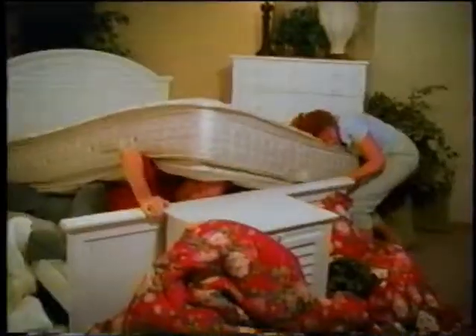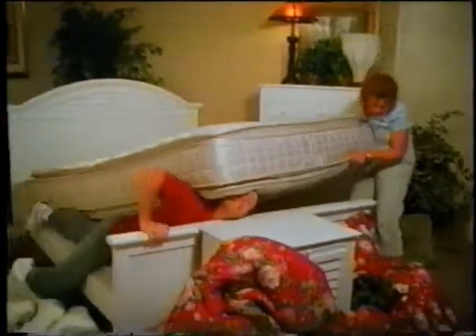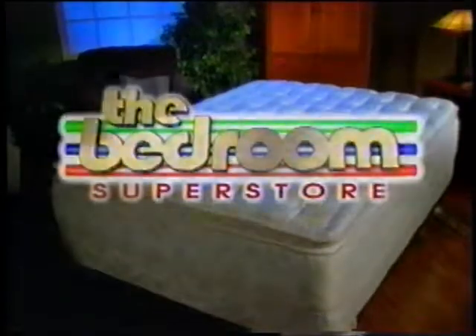There are some things that need to be turned. And until just recently, that included your mattress. Never turn a mattress again with the Spring Air Never Turn Mattress from the Bedroom Superstore.